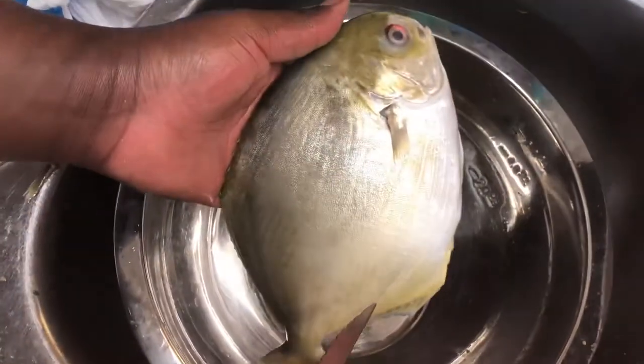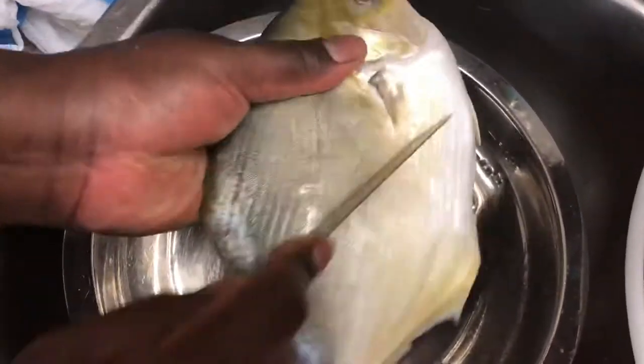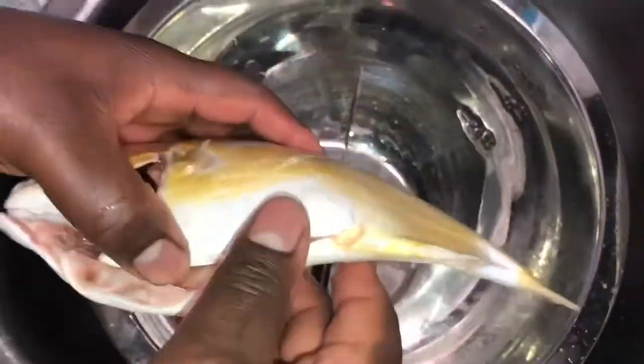First of all, when you want to season a fish, you want to make a little incision — that's the way my brother showed me how to do it. You make an incision on the sides, okay, make them on both sides. By doing that, the seasoning gets to fall in there.